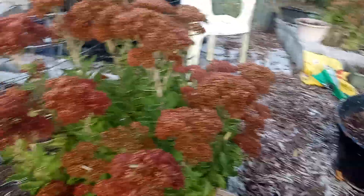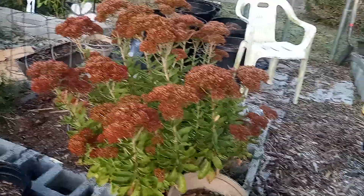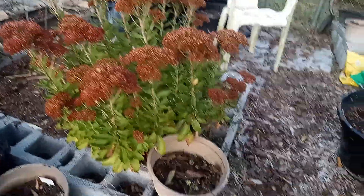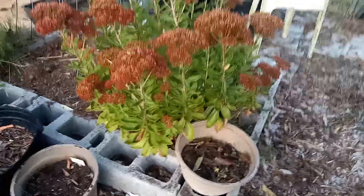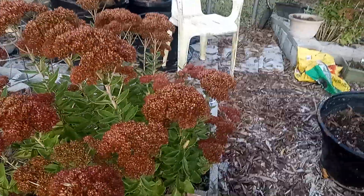Here I have my sedum autumn joy. The bees absolutely love this plant, and it's so beautiful in the fall. It's so easy to propagate — all you have to do is break off a stem and stick it in soil, and before you know it, it's going to root.